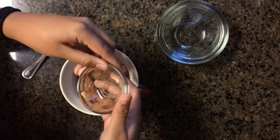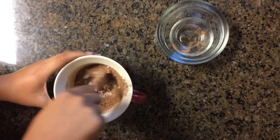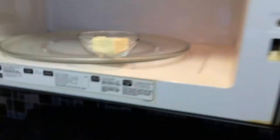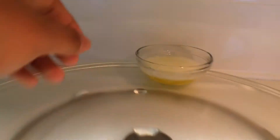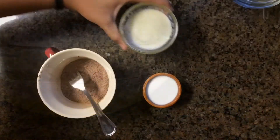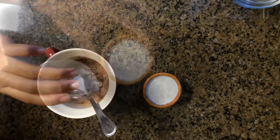And now we're just going to briefly mix this together — I'm just using a fork. So now we're adding our wet ingredients, which is some melted butter and some milk.